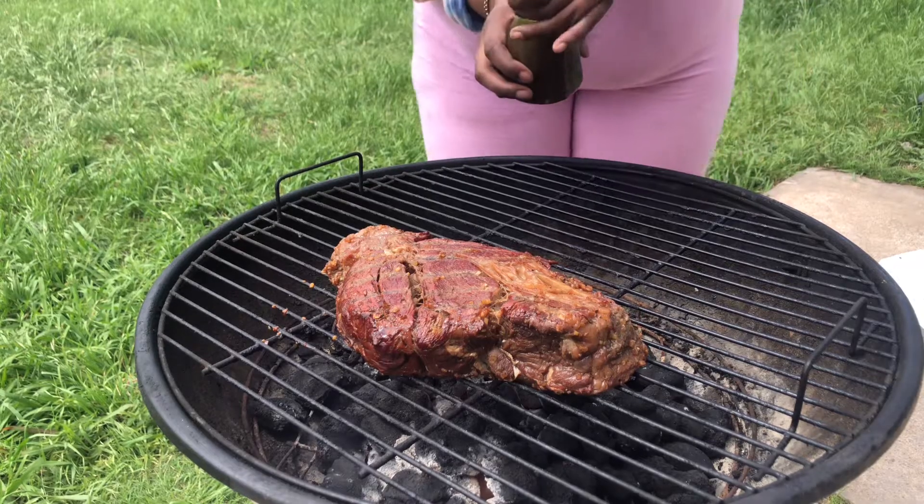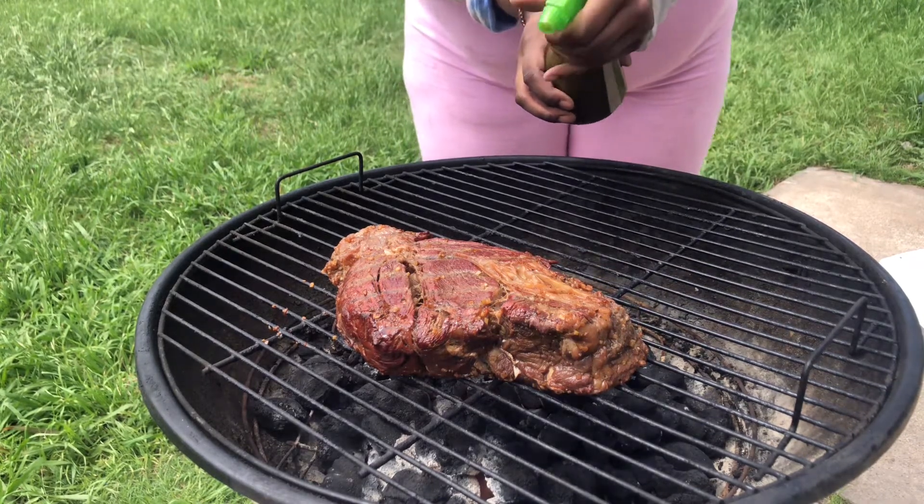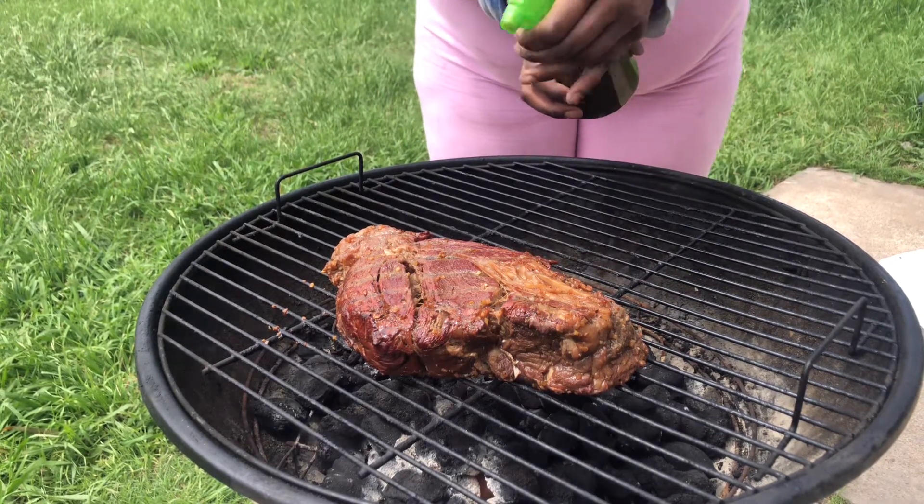Why do I keep doing that? I gotta do this sometimes because I put the meat juices in the spray and it had garlic — it's messing it up.